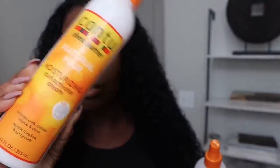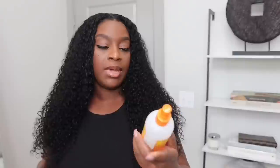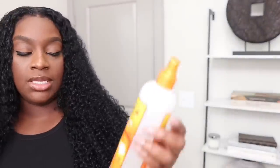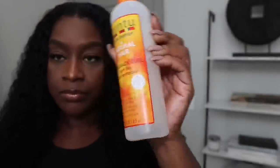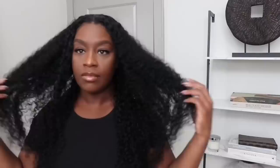This is the Can-2 Moisturizing Curl Activating Cream, and then I pair it with the Comeback Curl. I like to pair these two together because it just gives it that wet look without it being wet.